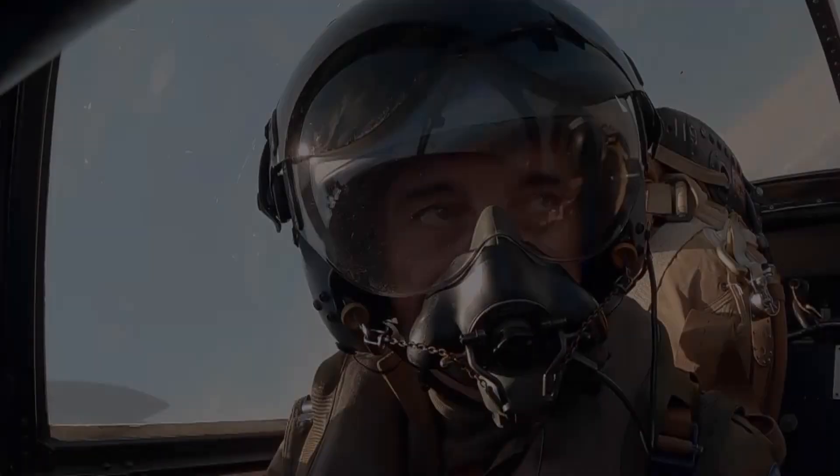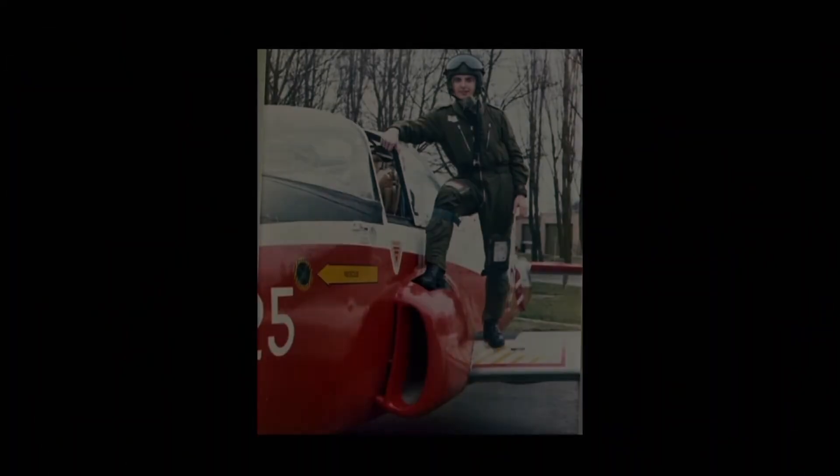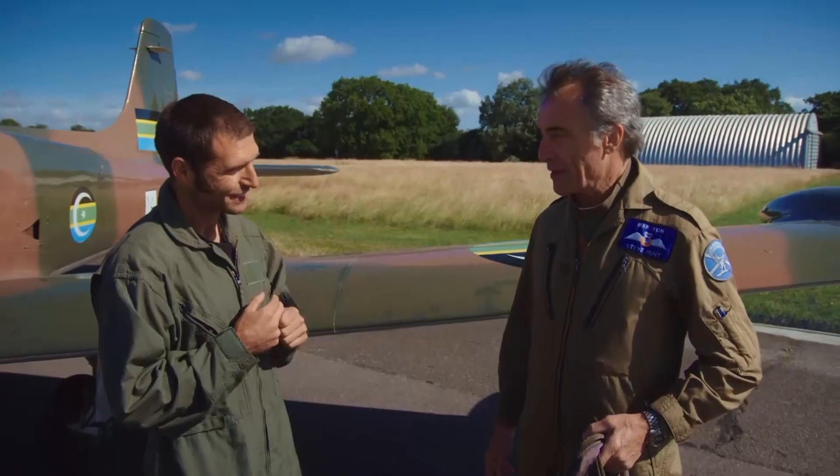Guy's teacher and examiner will be Steve Hunt, a former RAF instructor who himself learned in a jet provost. 'You flew one of these at 18?' 'Yes.' 'Four weeks of practice and you were flying solo?' 'From the start of flying, yes.' 'Right, no better man for the job.' 'Well, it just goes to show anyone can do it.'